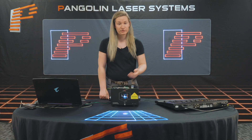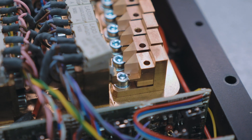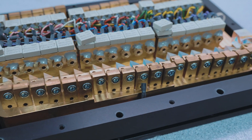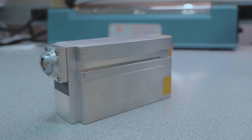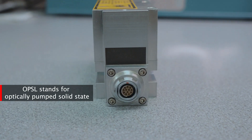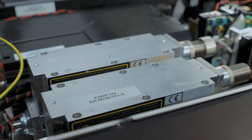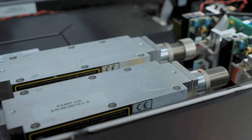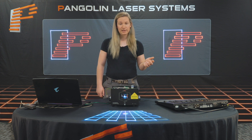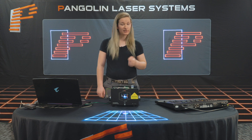Most laser projectors today use what is called direct diode or pure diode technology, which is the common standard for laser projection equipment. More advanced lasers will use what is called OPSL technology. OPSL stands for Optically Pumped Solid State, and these lasers have an incredibly high power density, allowing them to provide unprecedented laser brightness over long distances. You'll find such laser sources in higher power lasers such as the Quant Spectrum Series, but because of the higher power and quality, they are quite a bit more expensive than direct diode.